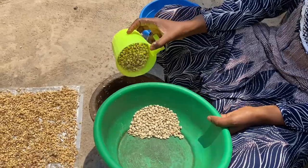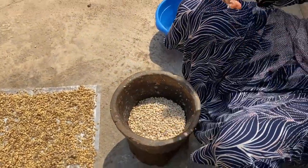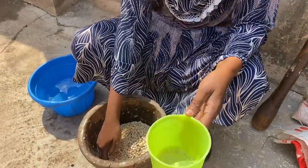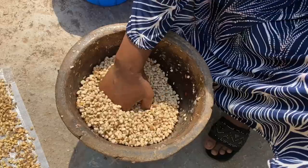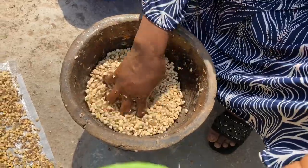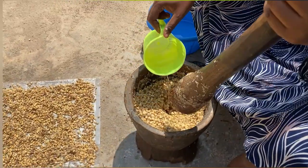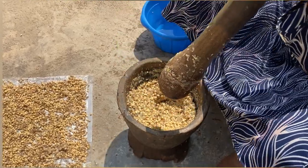I forgot to film the first process: you add the beans and water to soak a little bit, then you pound them — not to powder form, but just to remove the skin. The process is very tricky; even I don't know how to do this part. She's showing how to do it — after the skin has been loosened, she adds some water to continue peeling the skin from the beans.